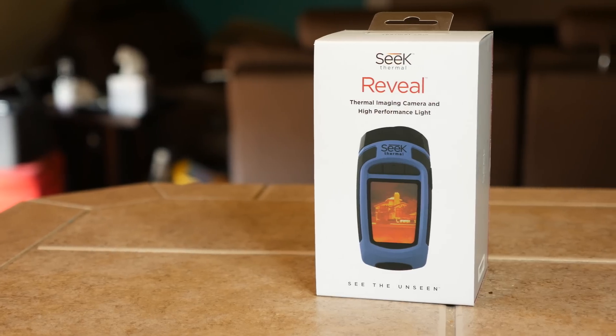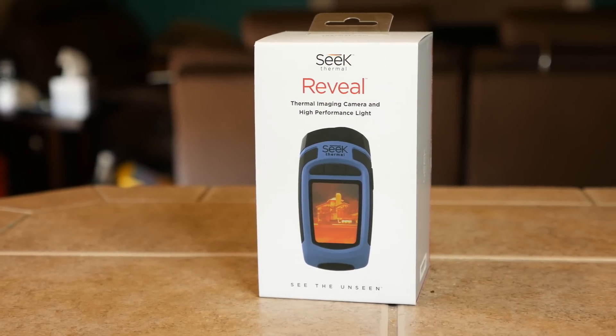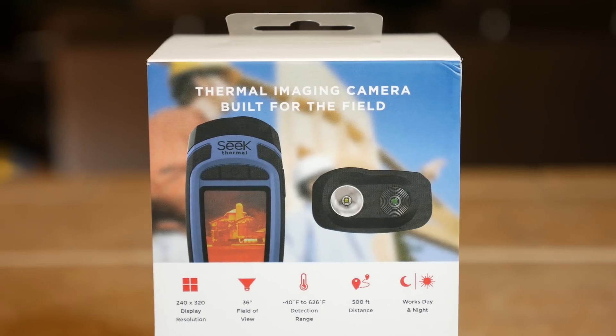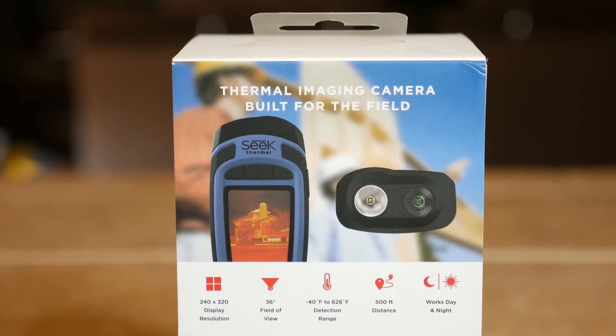If you're curious what you can do with a thermal imaging camera, I'm about to show you, so let's go ahead and get this guy opened up. The Seek Thermal Reveal is a handheld imager that combines powerful thermal insight and a high-performance spotlight in one durable device.